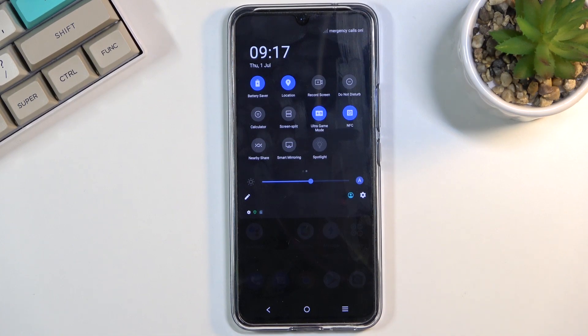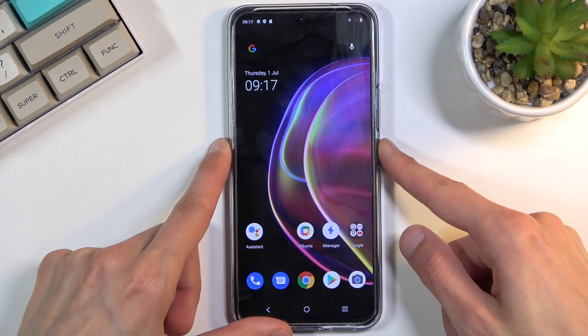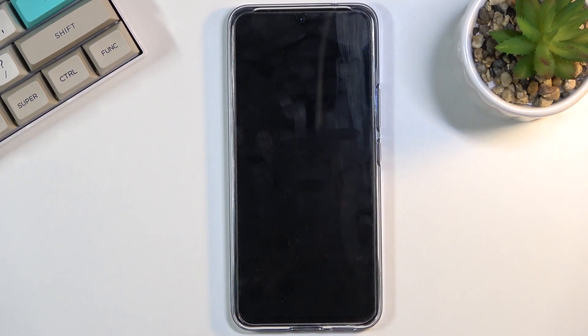As you can see on the Vivo, it does turn on dark mode and battery saver. Additionally, it will do a couple of things in the background, like disconnecting from mobile and Wi-Fi when the device goes to sleep.